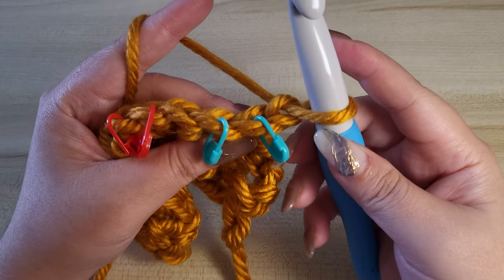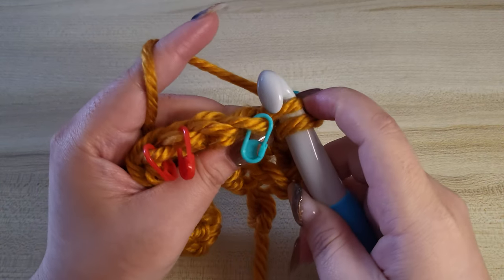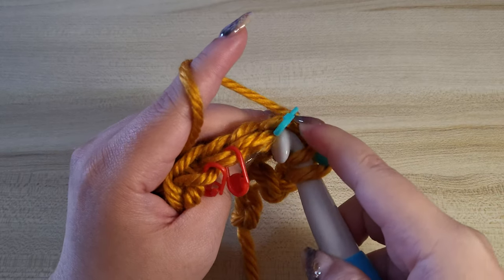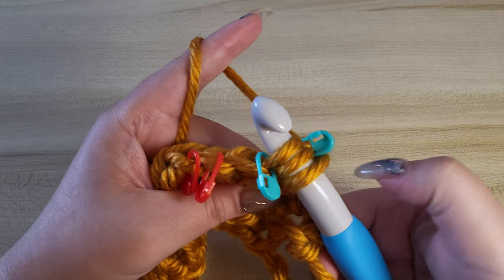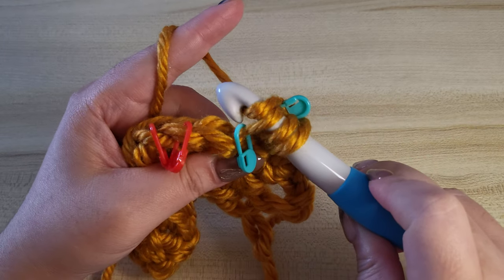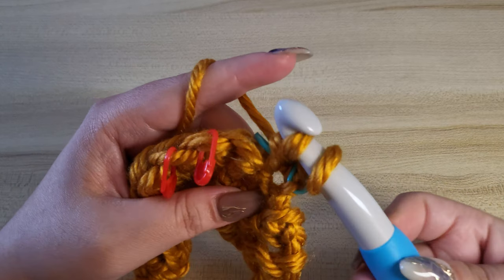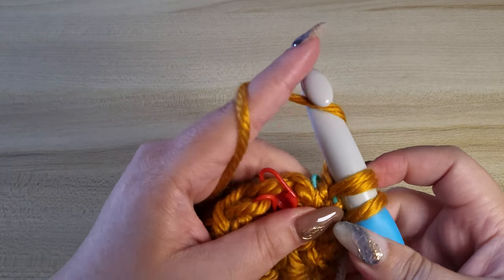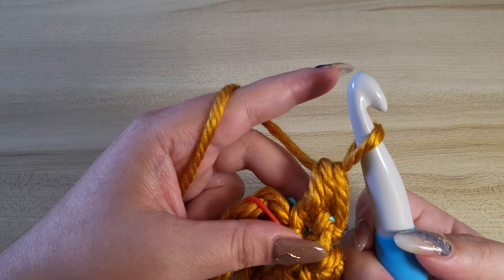What we want to do is insert our hook to the front loop of the next stitch and then twist your hook and insert your hook again to the front loop of your next stitch. You will have three stitches on your hook at this stage. You yarn over and then pull through the first two, and you'll end up with two stitches on your hook. Then yarn over again and pull through the remaining stitches.